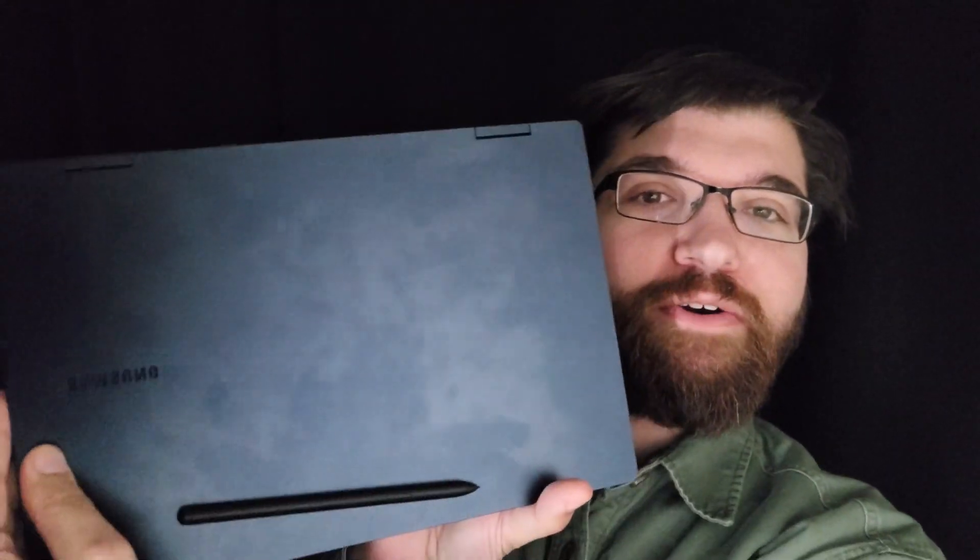Hello and welcome to Michael Pepper Tech, where I don't only talk tech, but I live it. Today I have a quick discussion video for you on something I ran across when setting up the Samsung Galaxy Book Pro 360. I imagine this would be the same for the other models in the Galaxy Book Pro series, as far as what Samsung said versus what actually happened when setting it up.